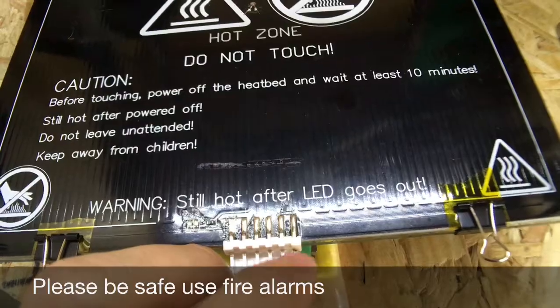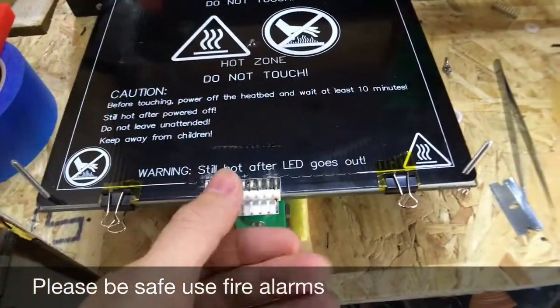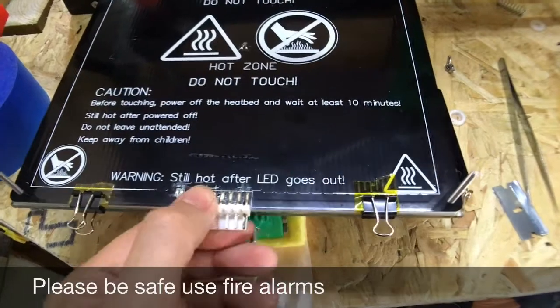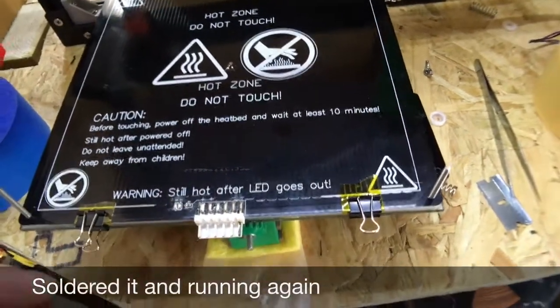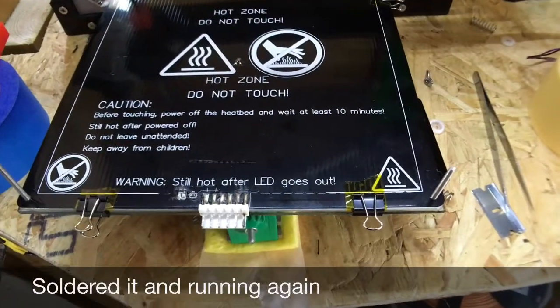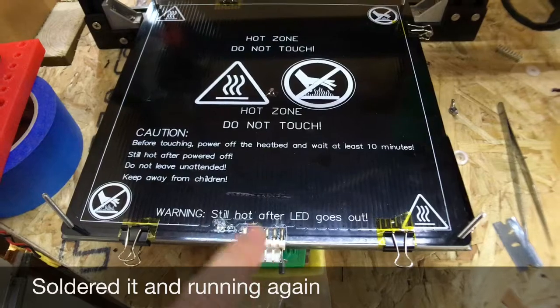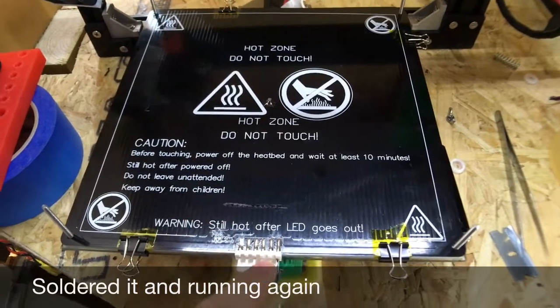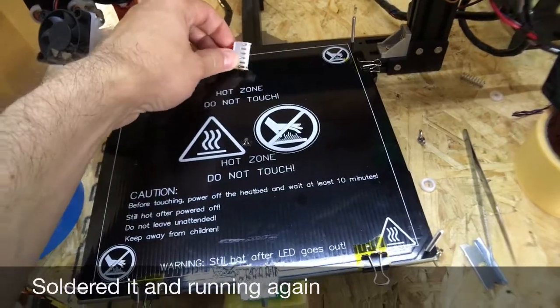I knew this would happen when I first got it. Various people have said about replacing these connectors and soldering them directly to the board - I was going to do it but never got around to it. So I suggest if anybody's got these type of edge connectors on their heat beds to directly solder the cable to the heat bed.